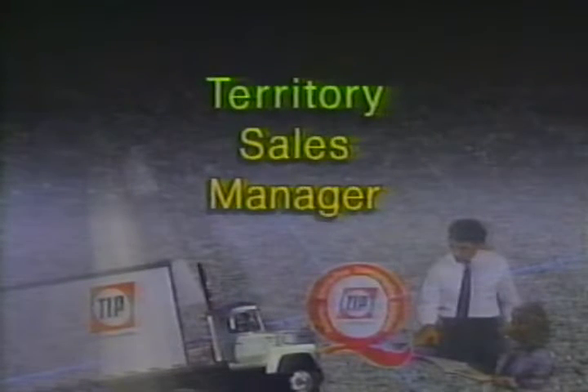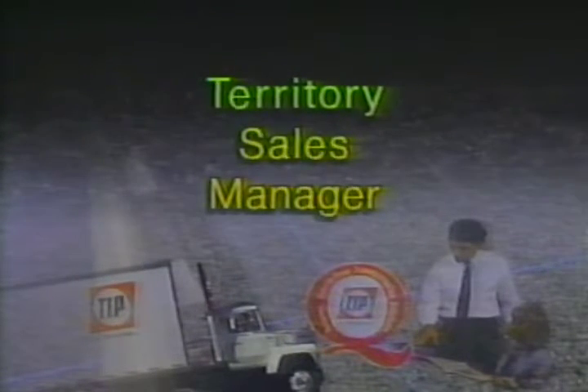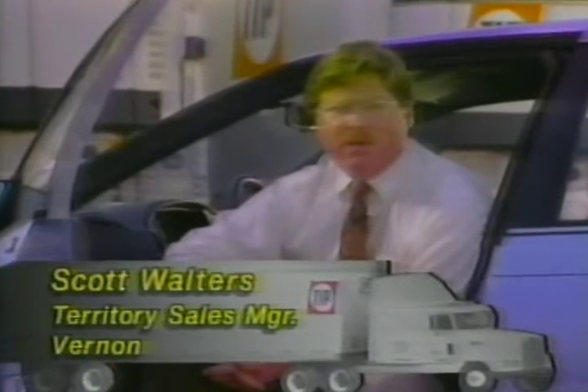Branch operations also works closely with sales. Sales at TIP is getting in front of customers and trying to handle their transportation solutions by visiting people face-to-face. It's important to look at their facility and the type of operation they have. In the old days, we'd come back with a rate and go into a rate war with our competition, but that's not what we're selling. We're selling quality, we're selling service, and we're selling a lot more than just the rate we offer.